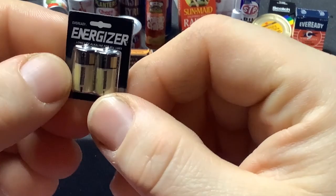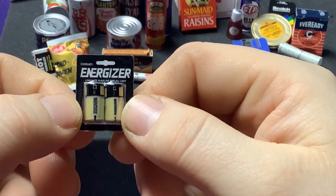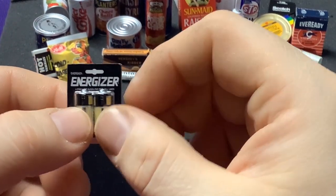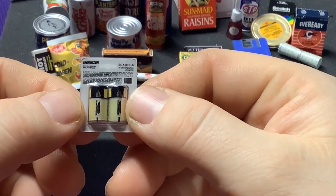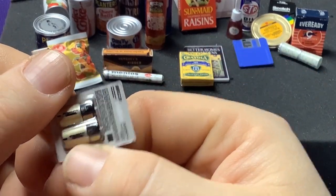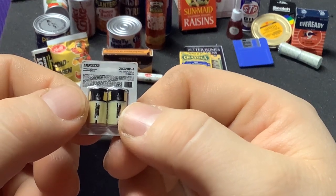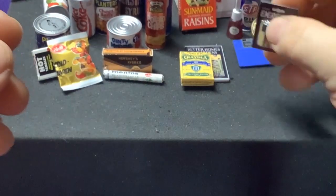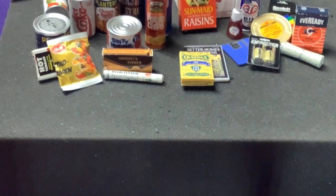We got a pack of batteries — look like D batteries, or probably C's. Some more Energizers. Yep, C batteries — hard to tell just by looking at them with no size comparison. Cool. That's another Common as well.